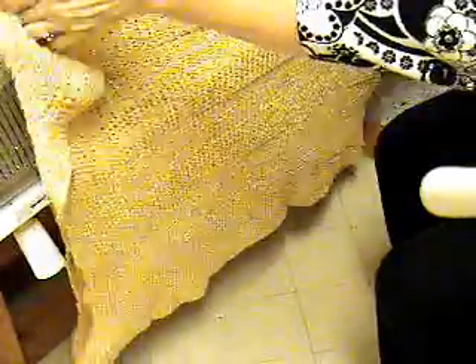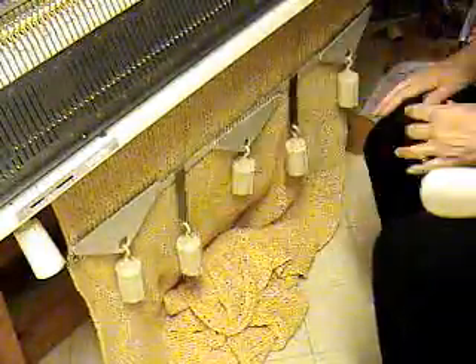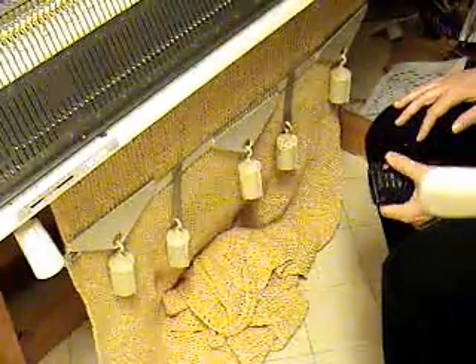I went 360 rows, used up the yarn — almost all of it — and I think the throw is a really nice length. That was about a pound of a very thin rayon chenille.